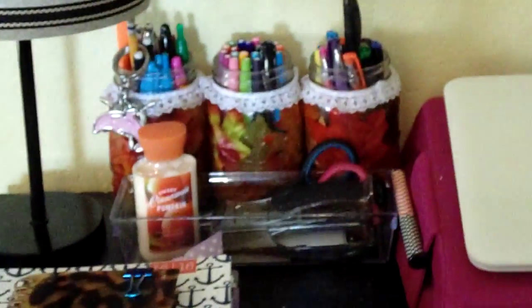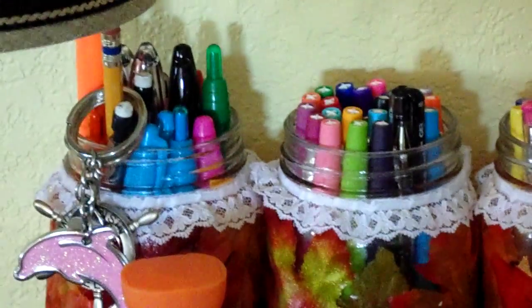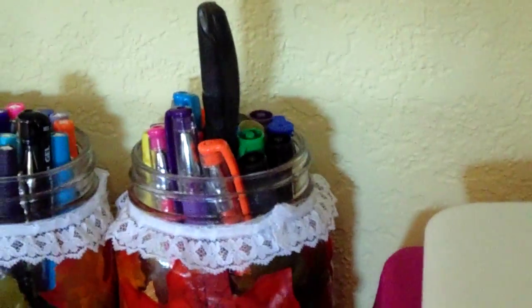Right next to the lamp I have all of my pens. I DIY'd these mason jars — I do have a video on that. In the first one I have my bigger Sharpies, pencils, some pens, and random keychains. Next to that I have all my Paper Mate Flares and a gel pen. In the last one I have all my Sharpie pens, more gel pens, and one of my favorite pens.